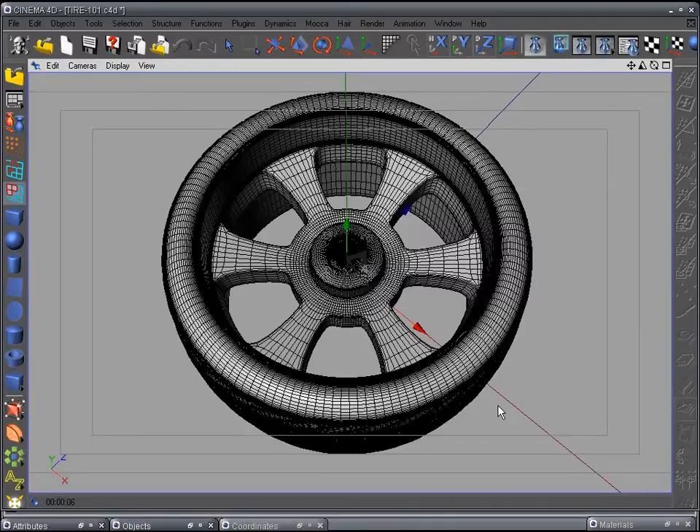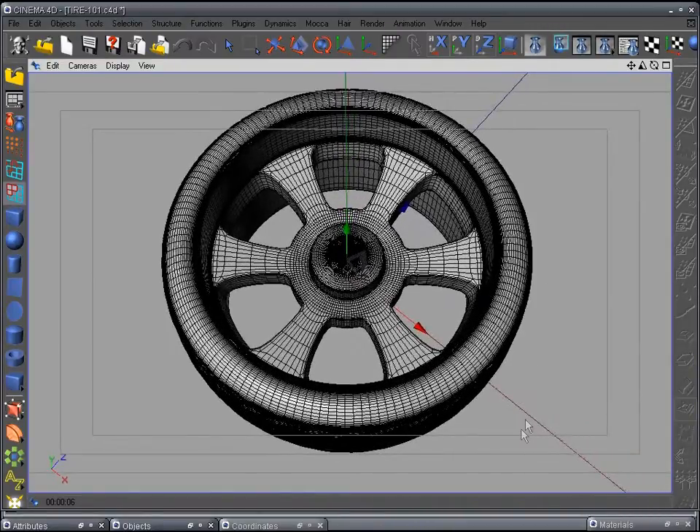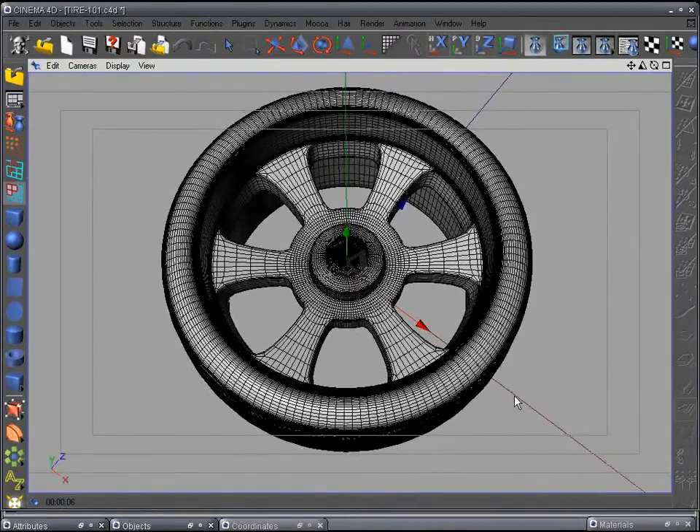That's the end of step 27 — modeling the rim and adding it to the tire. Next, we'll add the rim and tires to the truck.